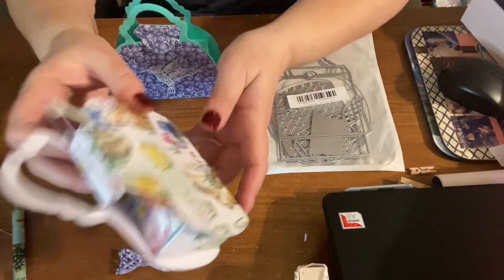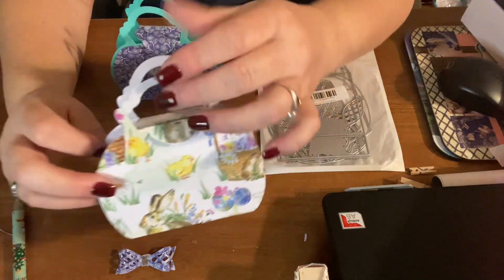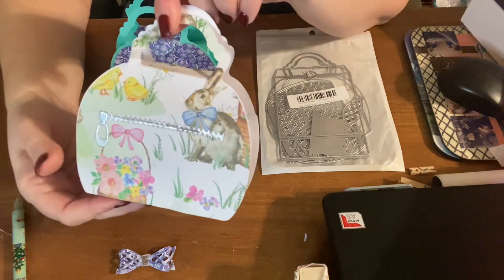And here's an Easter one — I didn't put a bow on this one either. This is going to go on friend mail because I thought it would take away from the pictures on the purse. I just used Hobby Lobby paper for this one.